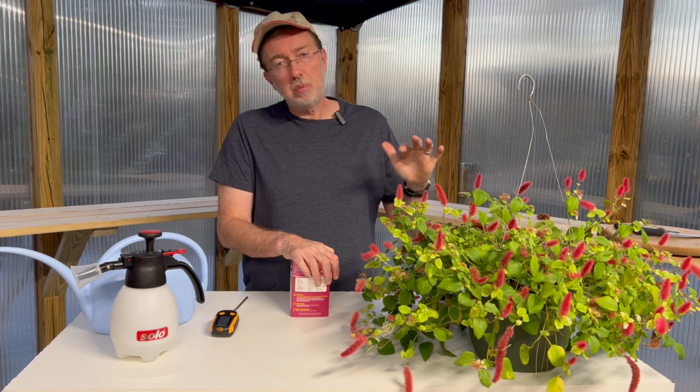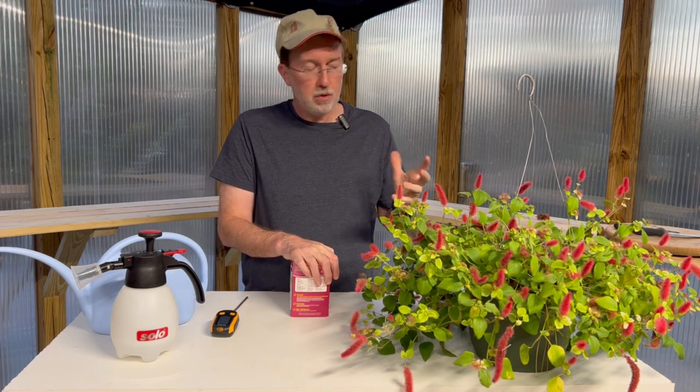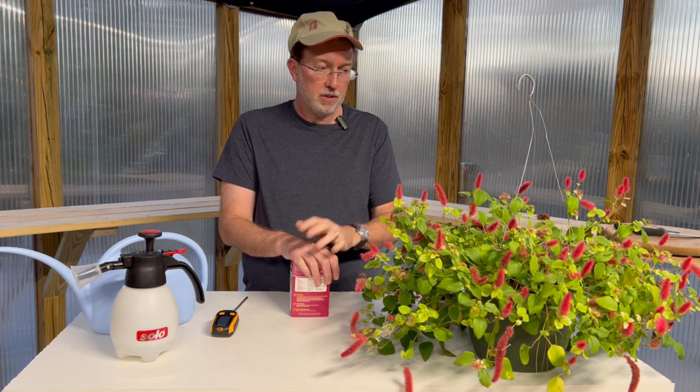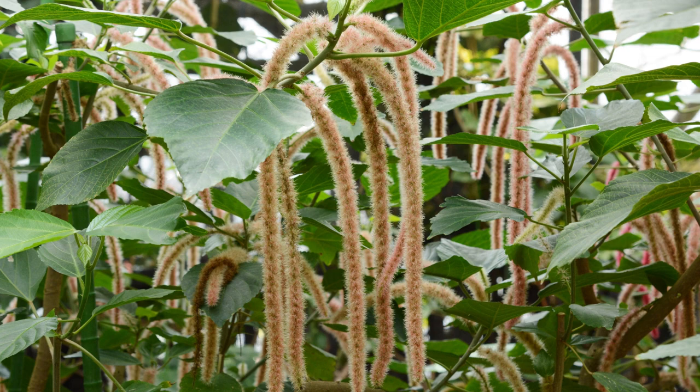When we picked this chenille plant up at a nursery near our home, I was really curious about it because I'd never seen it before — it's kind of a rare plant, you don't often see it at big-box stores. There's also an even rarer white chenille plant, and if you can find that one it's really interesting. There's also a dwarf variety as well.